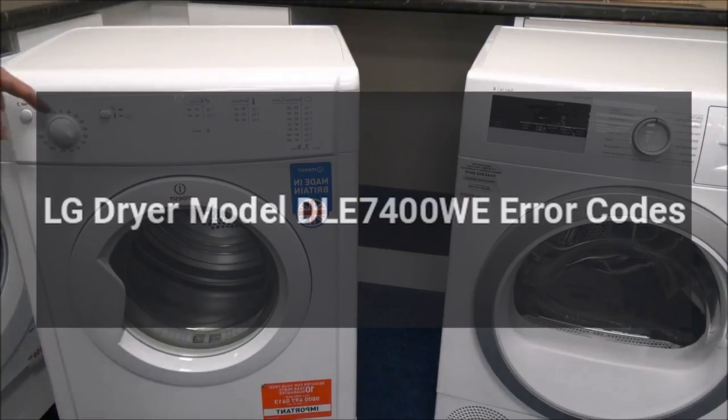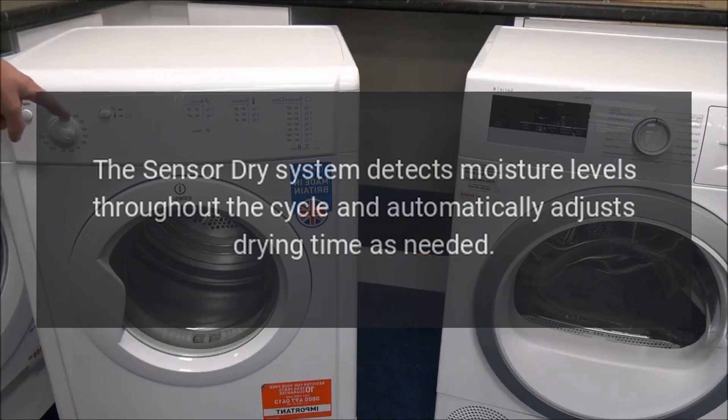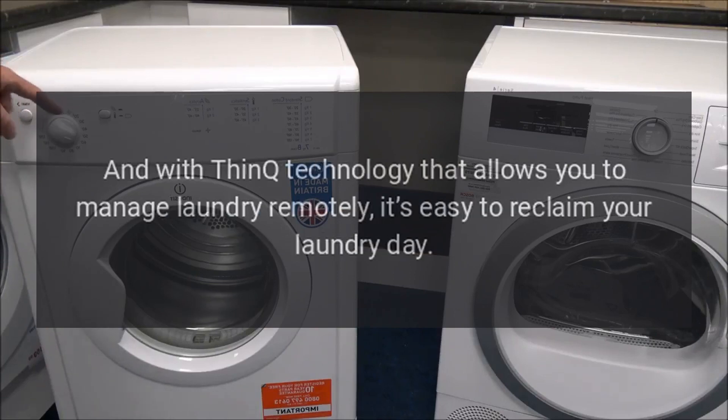LG Dryer Model DLE7400WE Error Codes. Make every minute of laundry day easier, starting with the flexible LG Easy Load Door that opens two ways for easy loading and unloading. The Sensor Dry System detects moisture levels throughout the cycle and automatically adjusts drying time as needed. And with ThinQ technology that allows you to manage laundry remotely, it's easy to reclaim your laundry day.